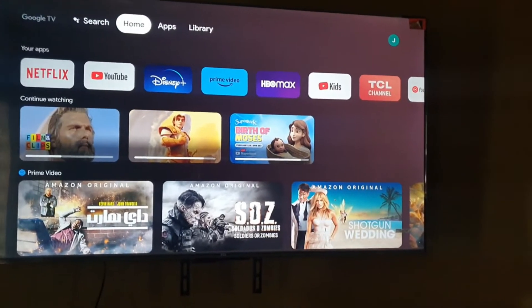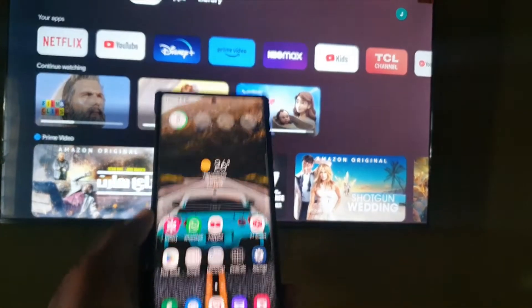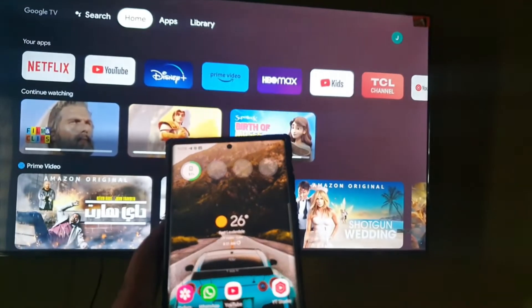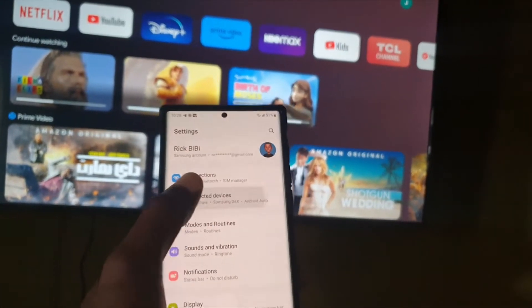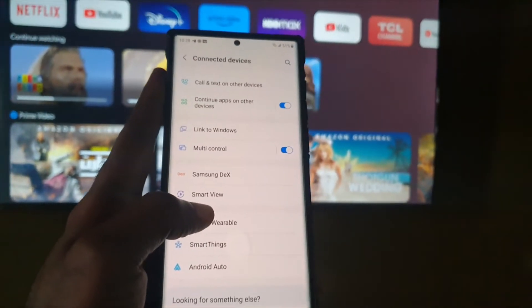The TV in this case is a TCL, but it doesn't matter — it can be a Samsung, Sony, LG, whatever. The first thing you need to do is make sure that the TV is connected to the same Wi-Fi as the phone. Then go to Settings, and within Settings go to Connected Devices.